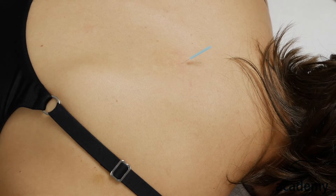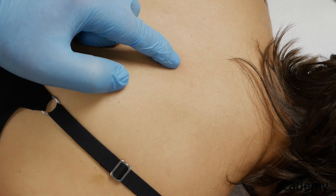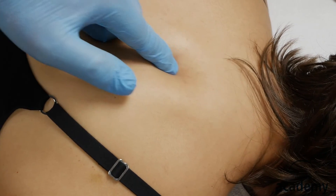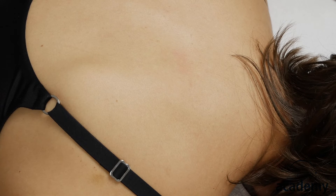If needling over trigger points, a local twitch response is not required. After 30 seconds, take the needle out and check if the tenderness by manual pressure is less. If it is less, then you can treat the next spot. If not, you insert the needle again for up to three minutes.